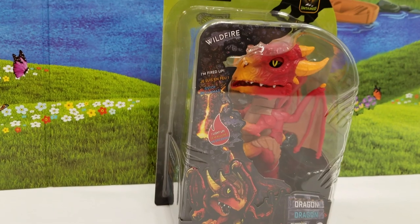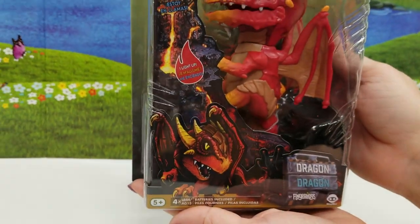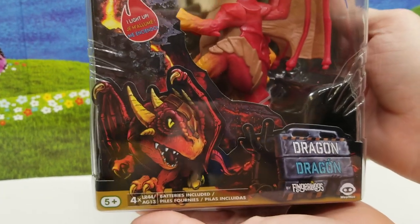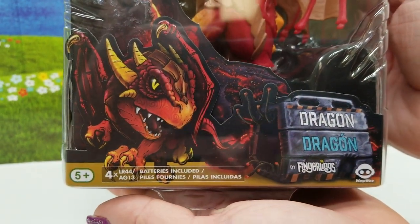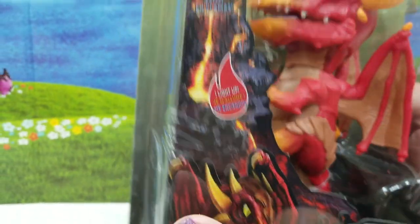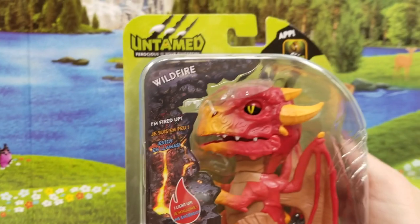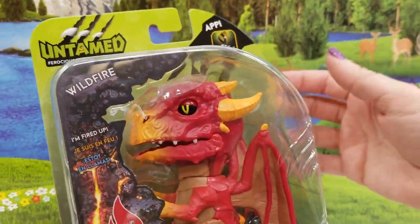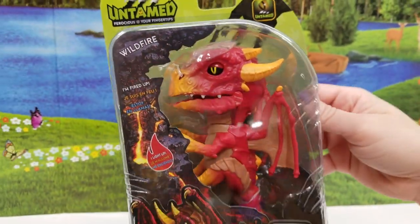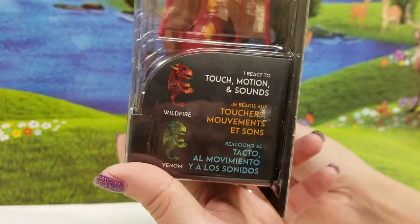Alright guys, let me show you the packaging here. Fingerlings Dragon — these are by WowWee. And it says: I light up, I'm fired up, I react to touch, motion, and sounds.